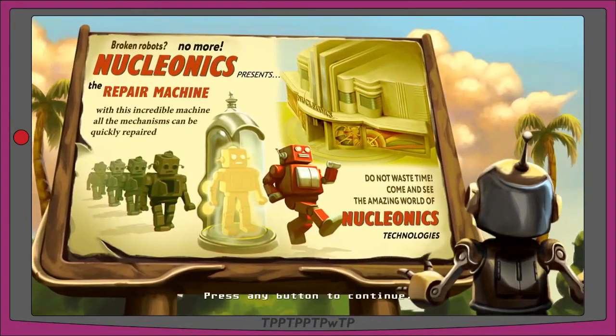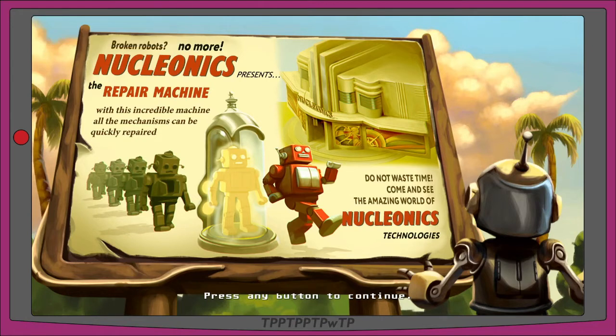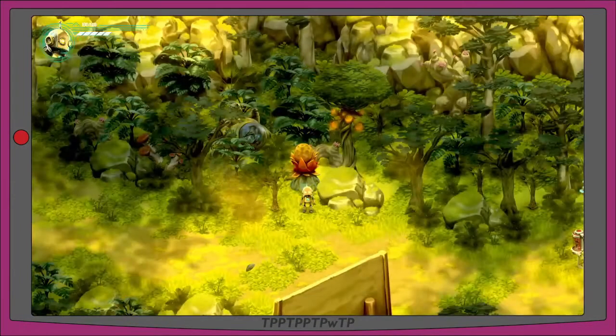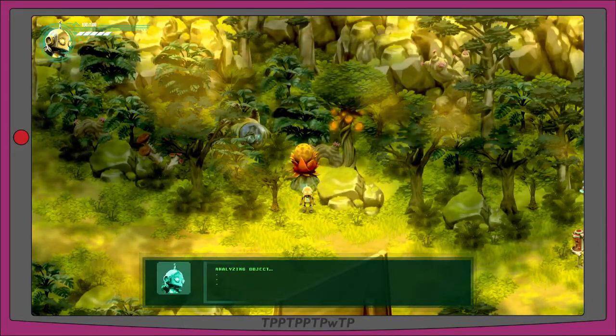A big sign says 'broken robots no more — Nucleonics presents the Repair Machine. With this incredible machine all mechanisms can be quickly repaired, do not waste time, come and see the amazing world of Nucleonics technologies.' It shows sad robots walking into a machine then walking away as happy robots. I guess we're going to try and go there.